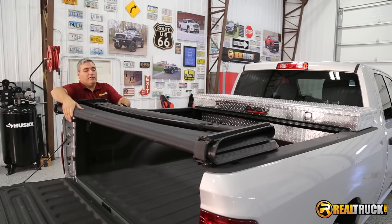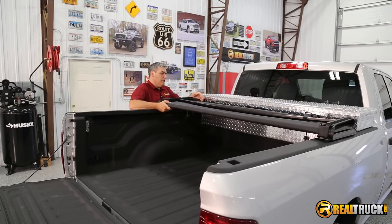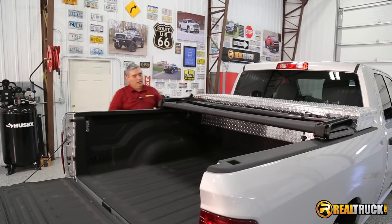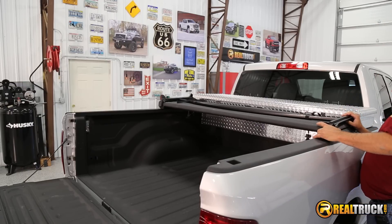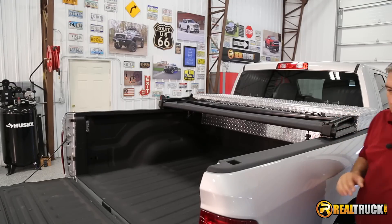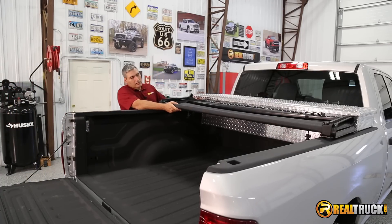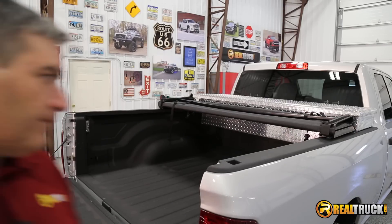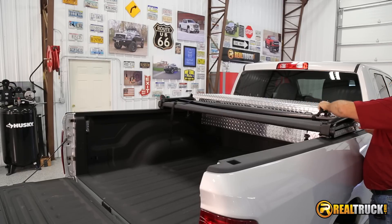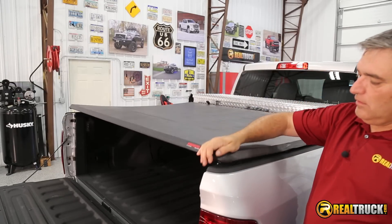The next thing we're going to do is attach our cover, and this is really, really easy. Remove our cover up here and get it situated on both sides of the truck. Make sure that it's even. Once you have it in place, then unfold it. Make sure that it's all squared up on the truck and that it's going to sit properly where you want it to sit.